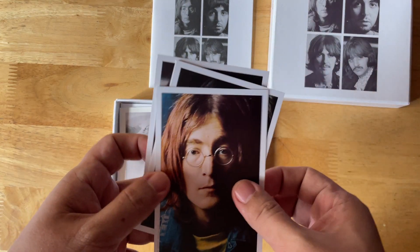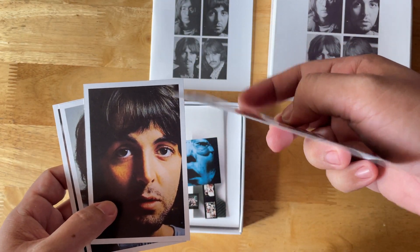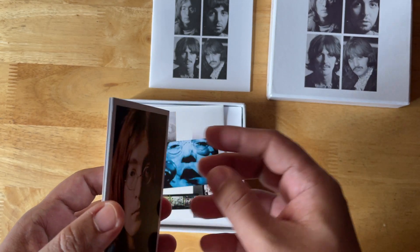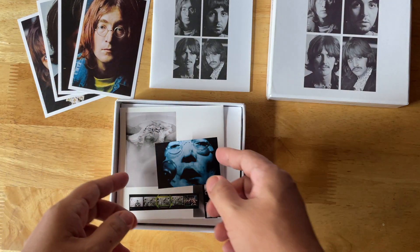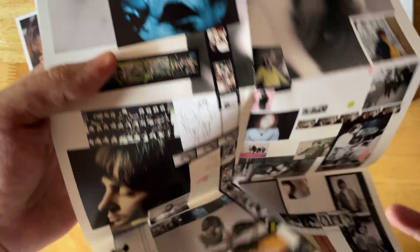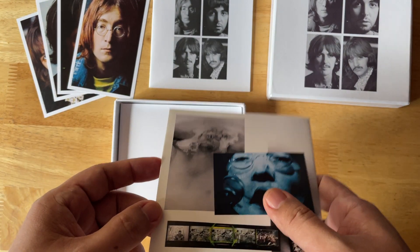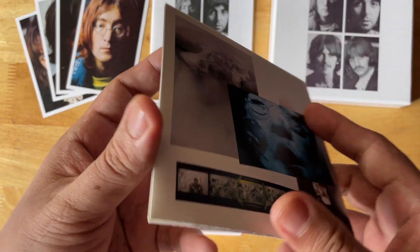These are custom printed portraits. You probably can't see it on camera, but they're much thicker than the ones that came with the 30th anniversary edition or the mini LP versions — which we will all take a look at in a later video. This is the original poster that came with the Beatles Esher Demos, which so far is the best version of the poster on CD, aside from the full-sized one that came with the super deluxe edition. I love the print quality.